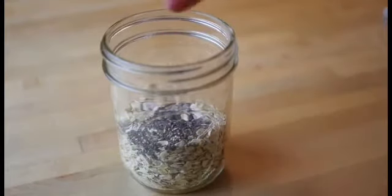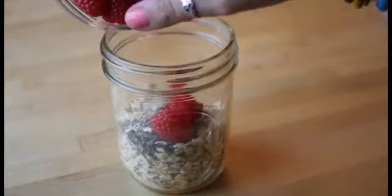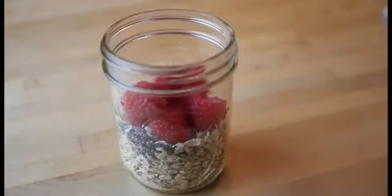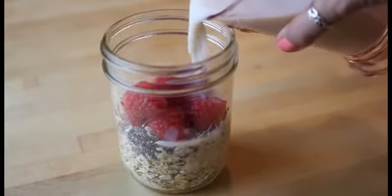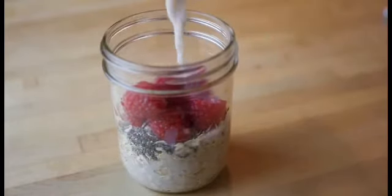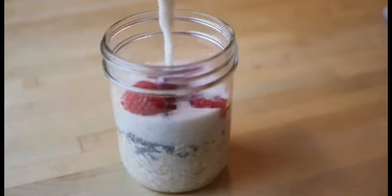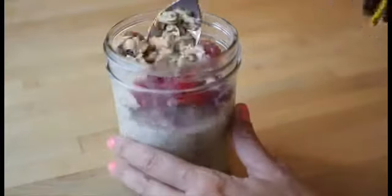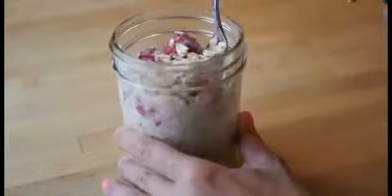And now I'm adding berries. Today I'm making a raspberry cream vanilla overnight oats, but you can really add any berries or flavorings that you want. Now I'm adding one cup of almond milk. You can use soy milk or hemp milk or any type of milk you want. Just keep the ratio one to one from the milk to the oats.